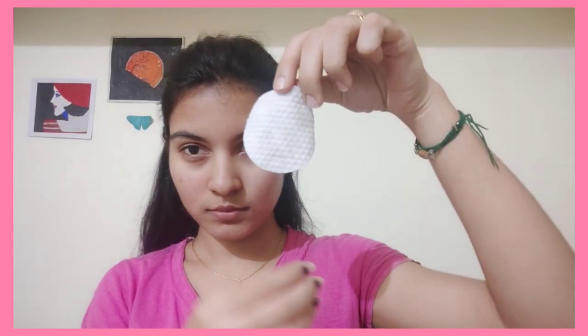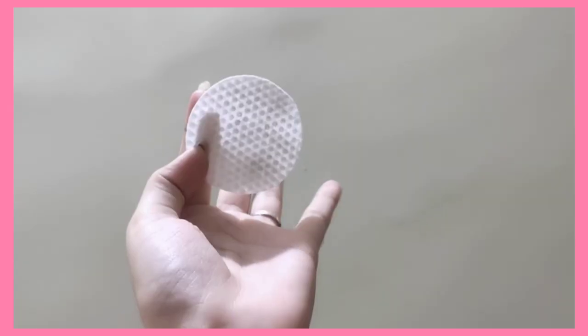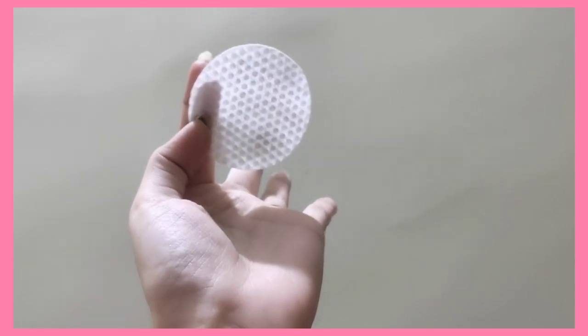We are going to cleanse with the cleansing milk and remove the dirt. This is why we are going to use a face mask. We are also going to use vitamin C — the skin is glowing and it's very useful.